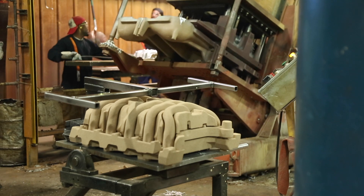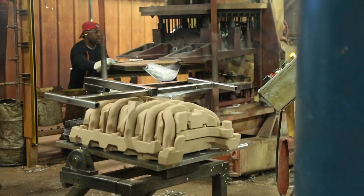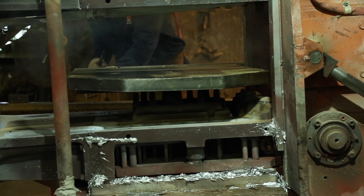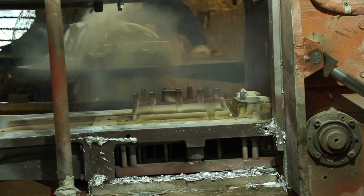Once cycle time is complete, the machine tilts back to its upright position, and the casting cores are caught and removed. The casting catcher and ejection allows the part to be released and quickly moved out of the way for another part to be poured.